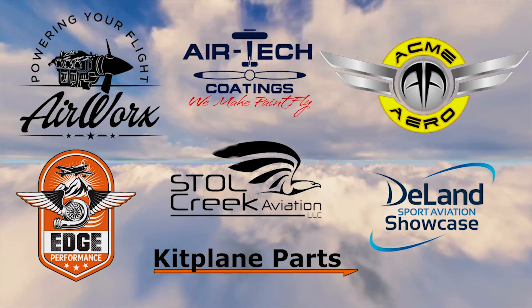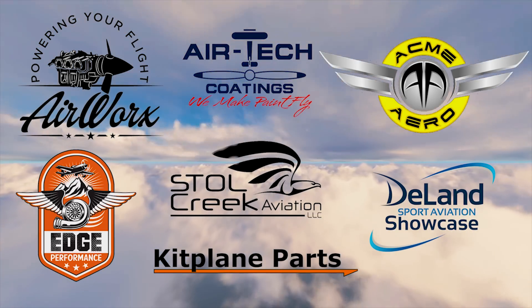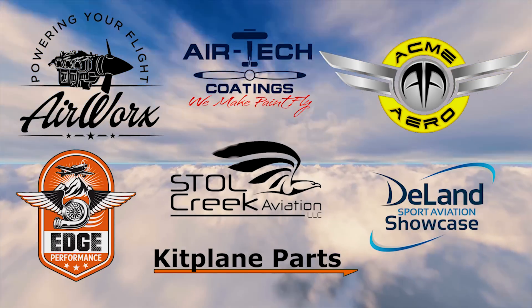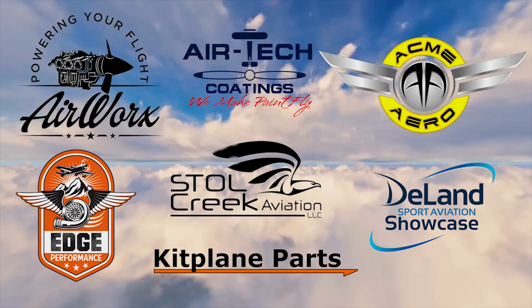Before we get too deep into this, let me thank our sponsors that make all of this possible: great companies like Airworks, Acme Aero, Airtek Coatings, Kit Plane Parts, Stoll Creek Aviation, DeLand Sport Aviation Showcase, and Edge Performance. Take a moment after this video to say hello to all of them, and remember to check out the affiliate links in the description below. Just build it — let's get back to it.